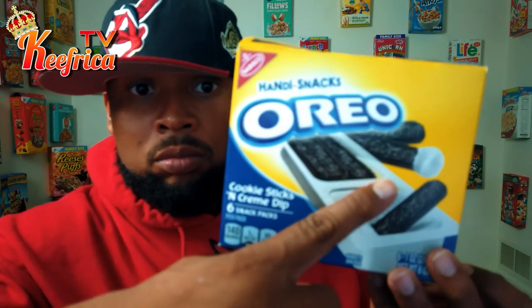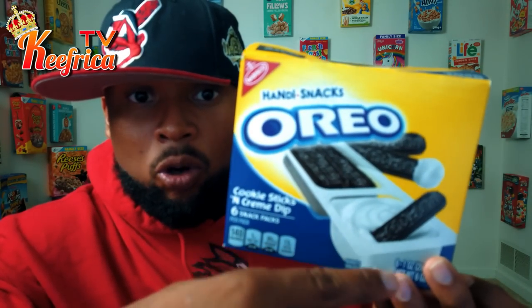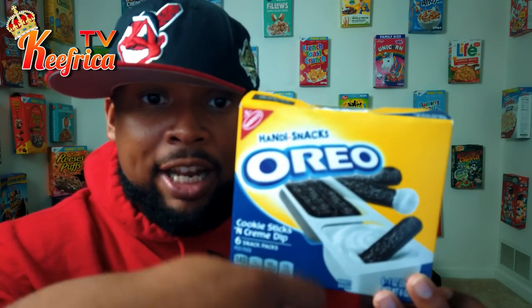Oreo Dip and Go. This would be like the little crackers, or maybe like Dunkaroos — oh my gosh, Dunkaroos were my jam. Kind of reminds me of that. So we got the cookie and we got the Oreo cream, and you dip it out. I guess that's how it rolls.